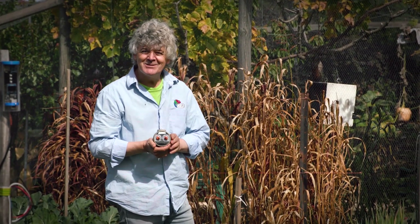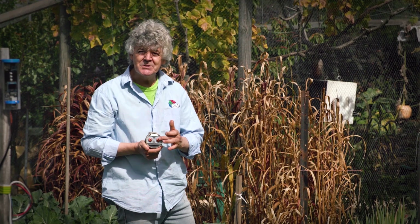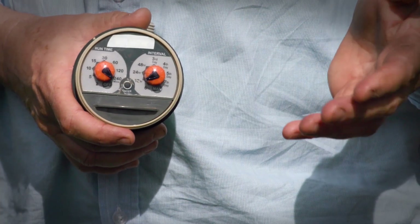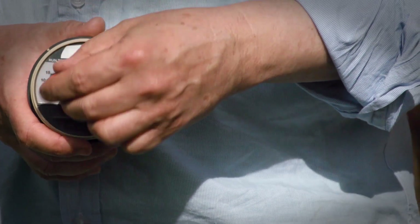This is a tap timer. You've probably got one in your garden. It's got two knobs. One asks you how often are you going to water — every day, every three days, every seven days? This one says how long — for five minutes, half an hour, two hours?